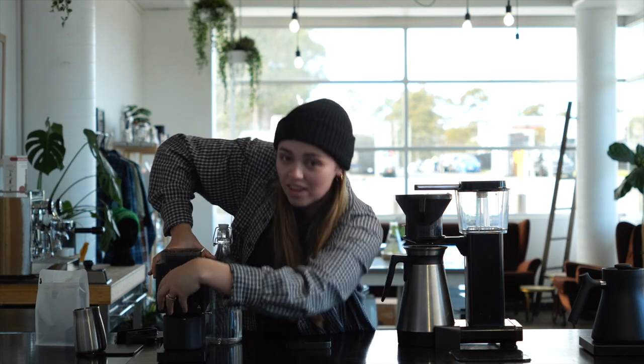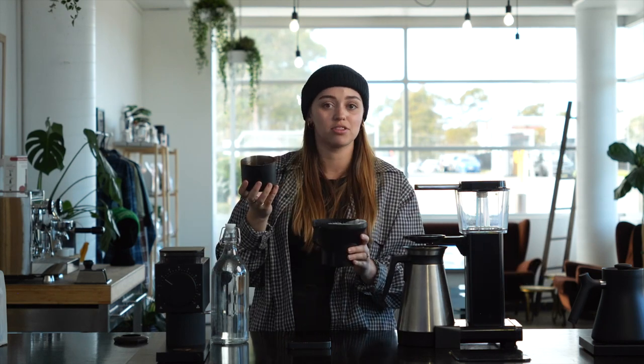So we want to be grinding our coffee on a medium coarse kind of setting. Now we have our freshly ground coffee. We're going to put it in. Smells so good.